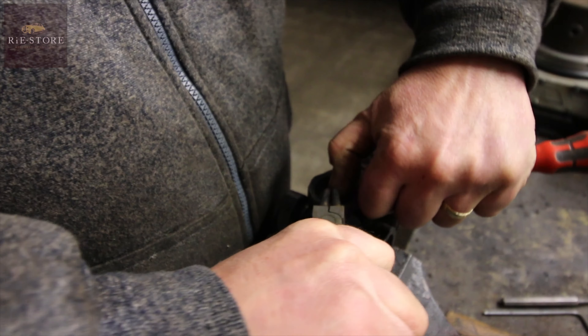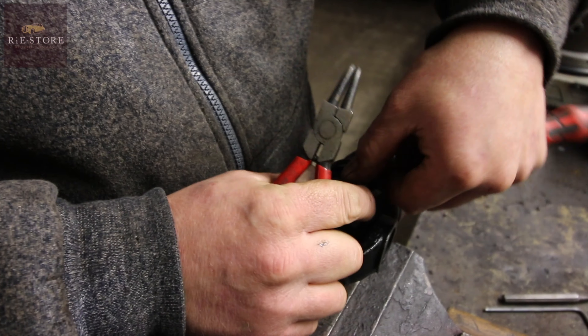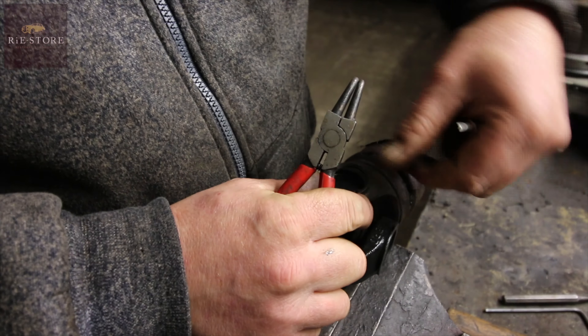A universal joint does what it says on the tin. To get one out, you've got your buckets in here — take your circlips out.